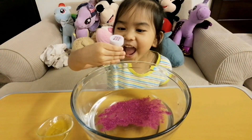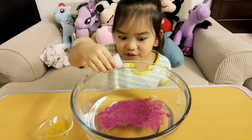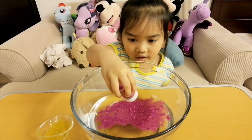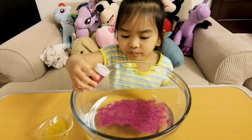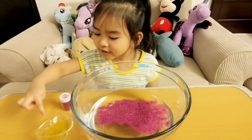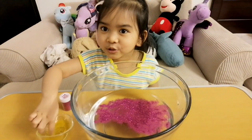We're going to finish it! Okay, let's put some banana soap.